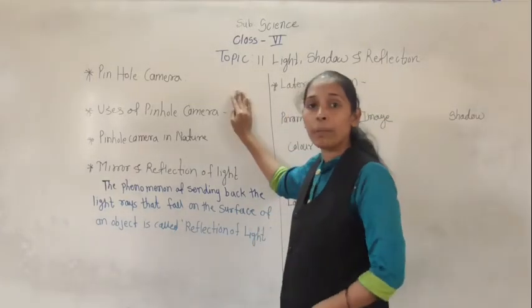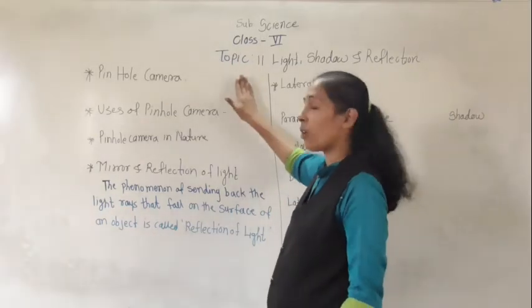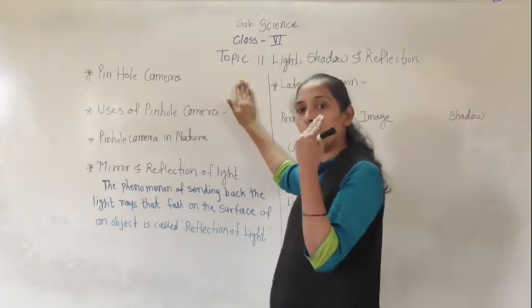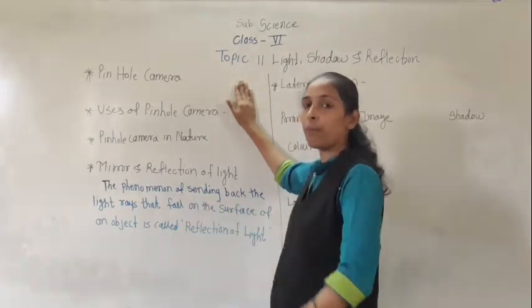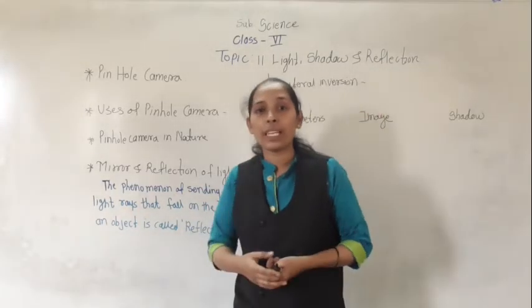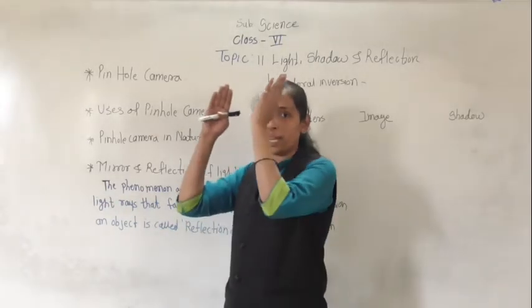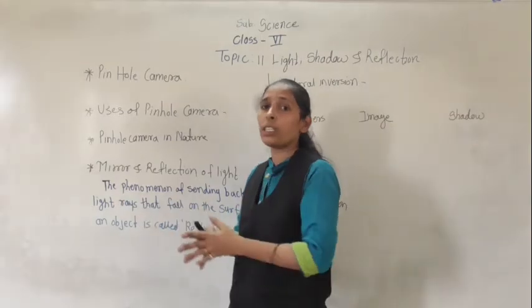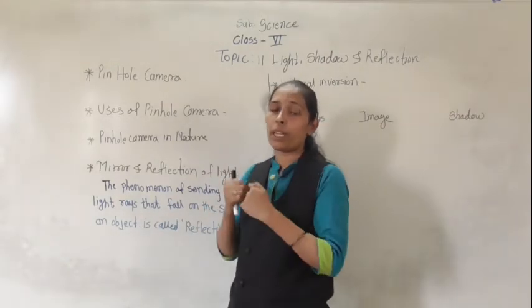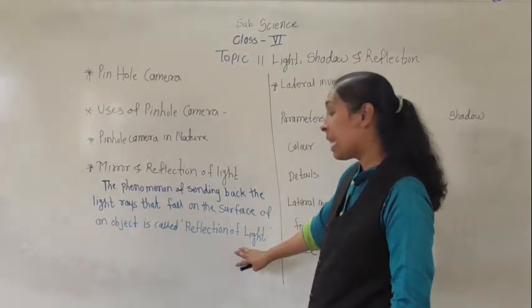You are all able to see this board. Why? Because light rays fall on it and then reach to our eyes, and with the help of that you are able to see this board. The light rays strike a certain object and from that come back and reach to our eyes — that phenomenon is called reflection of light.